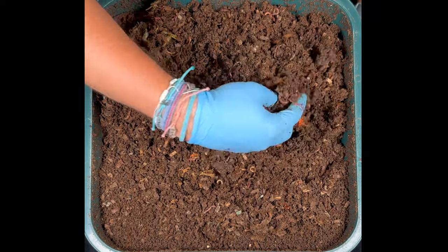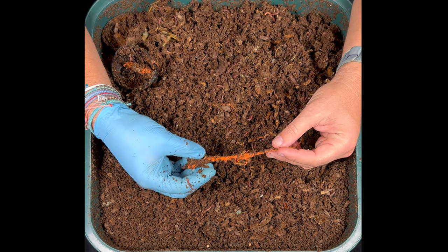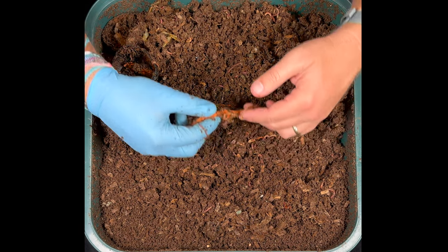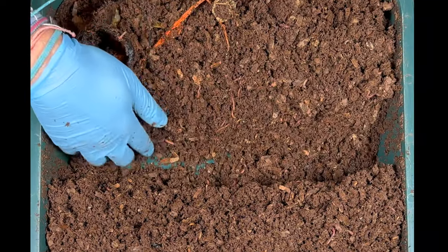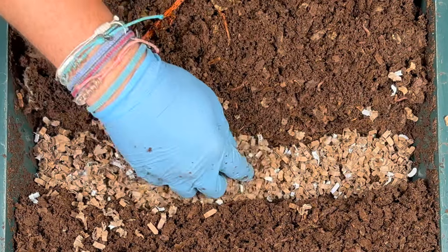Here's another long piece of carrot. They were pretty chunky when we put them in and they are definitely shrunken down, with the worms hanging on for dear life. Smells good — it smells great. I love putting a little bit of citrus in. We'll go ahead and line this with a little bit of fresh shredded cardboard, and in we go with some more shredded cardboard.